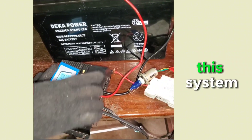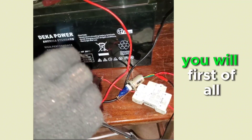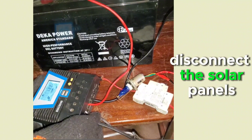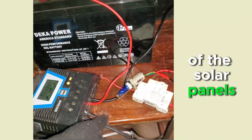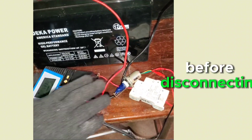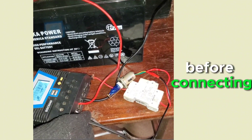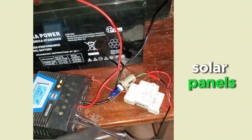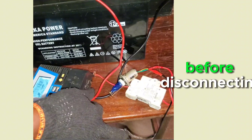When disconnecting the system, remove the solar panel terminals first, then disconnect the battery. So the rule is: connect the battery first before the solar panels, and disconnect the solar panels first before the battery.